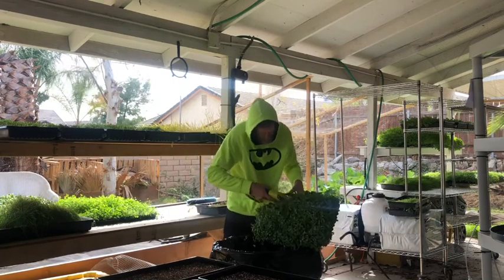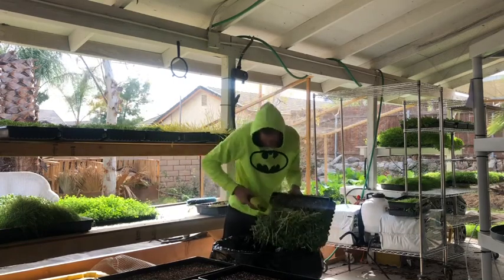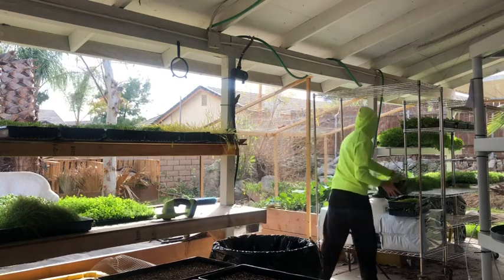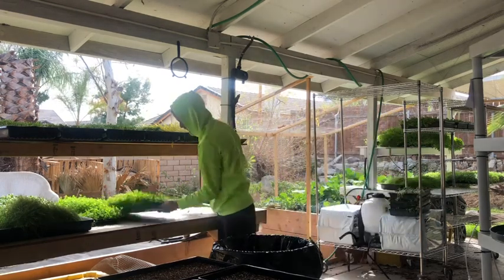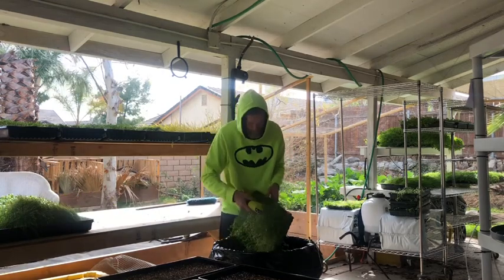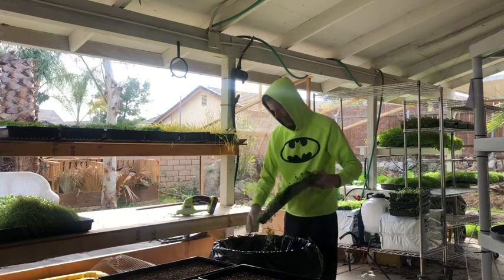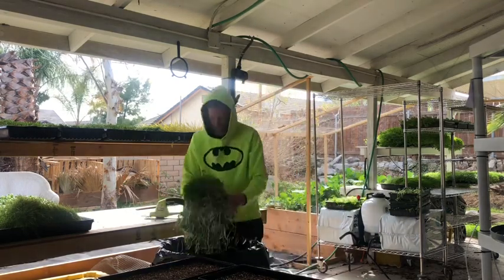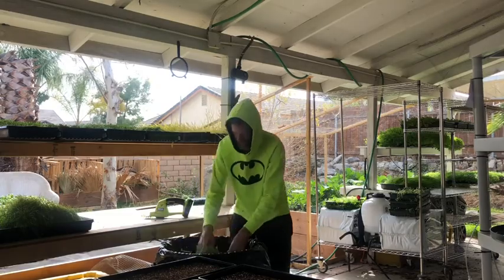Sometimes it just happens, but you never want to run into having this many leftover microgreens. But if you do, make use of them. These are going to go to a homestead farmstead where this lady is going to feed them to her animals — she didn't want to be on camera. So this pretty much explains what we do with leftover microgreens.